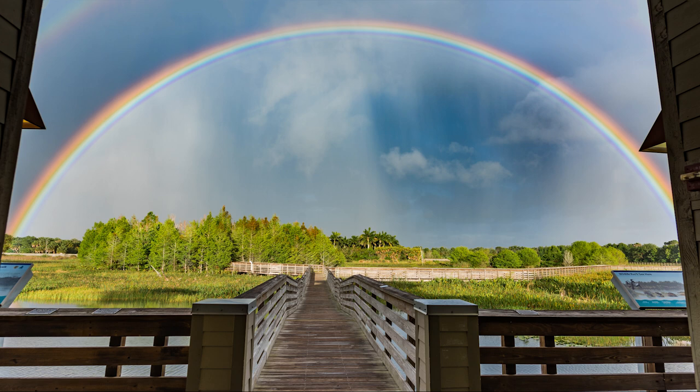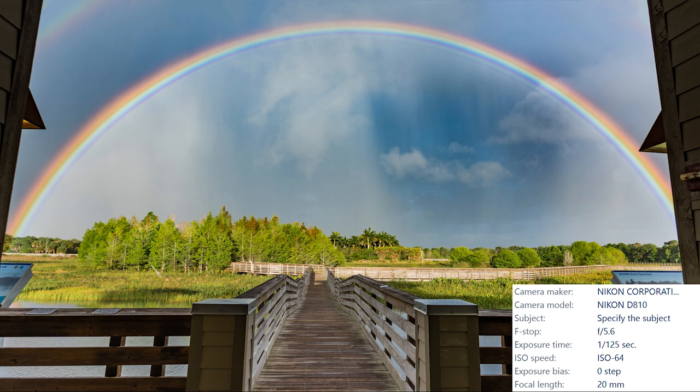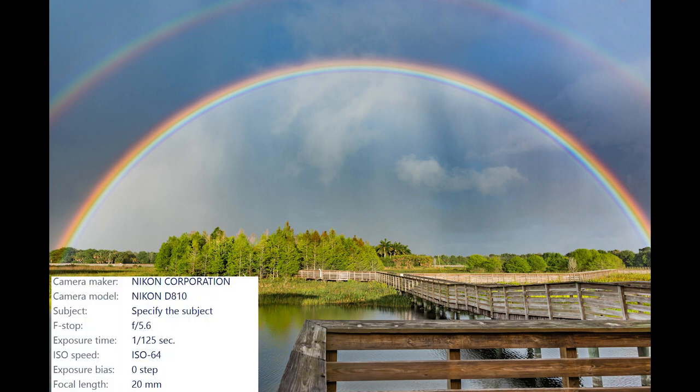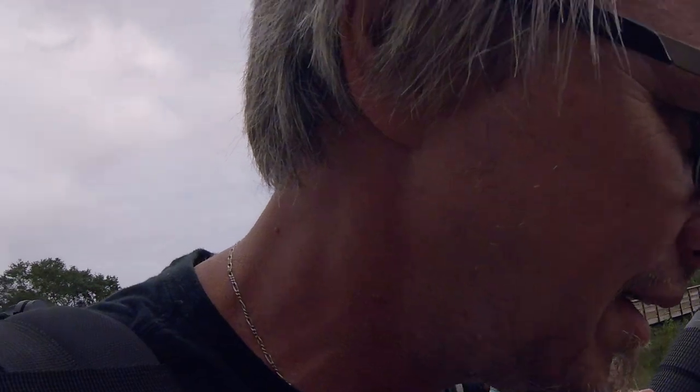Green Cay is a really cool place and it gives you a lot of great opportunities to get pretty close to a wide variety of incredible-looking birds. One of the really cool things about this place is it's only about two miles from another excellent birding location called Wakodahatchee, so of course I went over there to check it out. There's a big alligator down here and a bunch of babies.